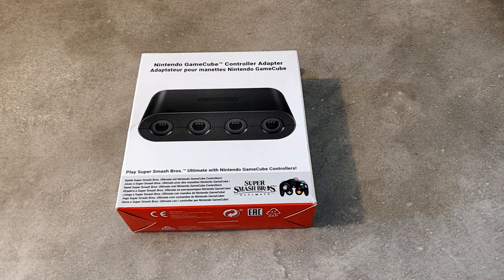Donc pour ceux qui sont habitués aux manettes GameCube pour jouer à Super Smash Bros, je vous conseille clairement cet adaptateur. Il y a d'autres adaptateurs qui existent, mais d'après certains commentaires que j'ai vus sur Internet et d'autres tests, il y a des fois des problèmes de latence, des problèmes de connectique. Donc je pense qu'il vaut mieux rester sur cet adaptateur, malgré un gros point noir : c'est son prix.